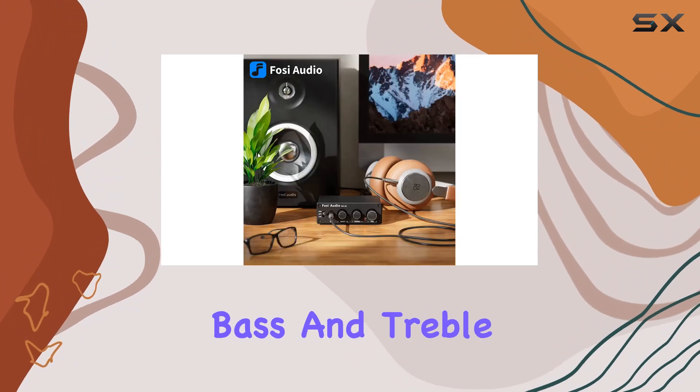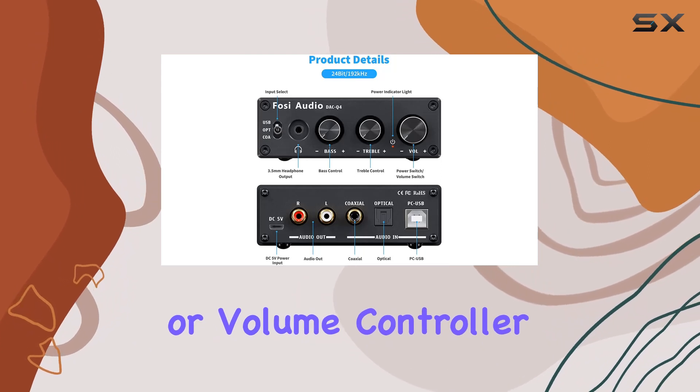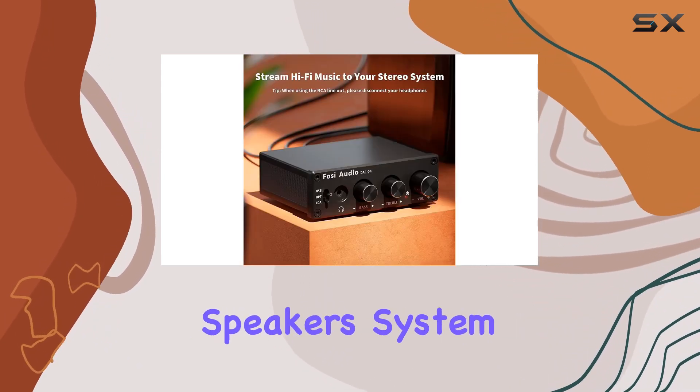The inclusion of bass and treble controls adds a layer of customization, making it a versatile preamp or volume controller for your PC, computer, Mac, headphones, or speaker system.